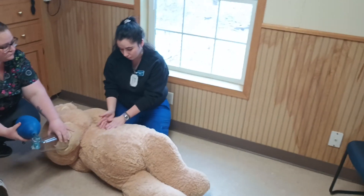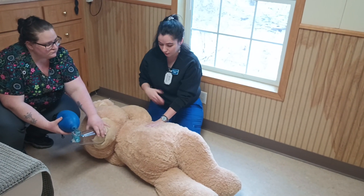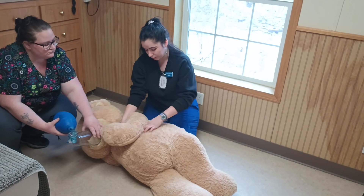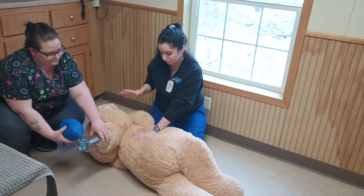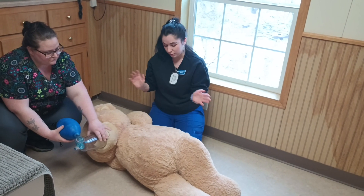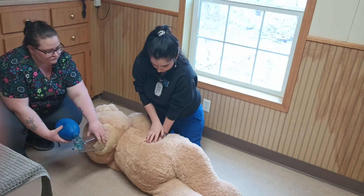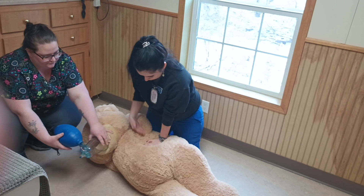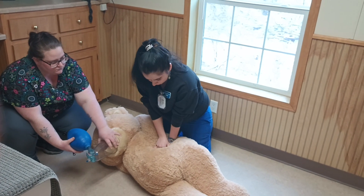I find the widest part of the thoracic cavity. Because it's a big dog — if it was a small animal, you would pull its elbow back to where it meets the chest, and that's pretty much right over the heart. That's where you would do it if it was a small dog or a cat. So for this big dog, widest part of the chest. Put your palm down, interlace your fingers, shoulders directly above where you're going to be compressing, bending at the waist.